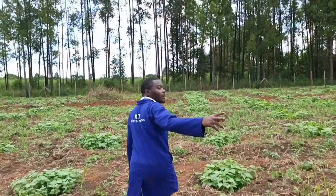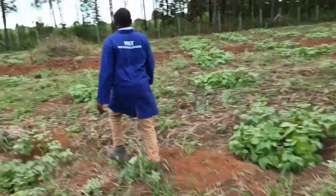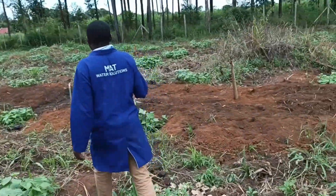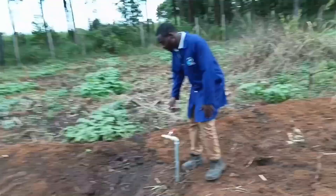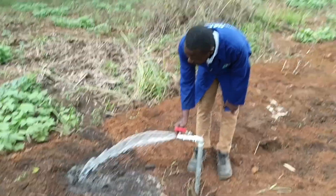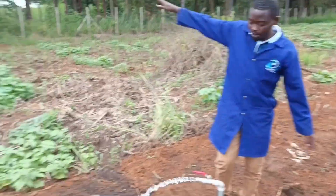We have four sub-mains in total, as you have seen. The garden is big, so we had to put many hydrants so they can supply the whole garden. The water comes out well — it's a matter of connecting the hose pipe here and it supplies the whole area around it.